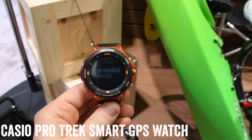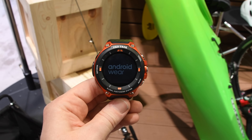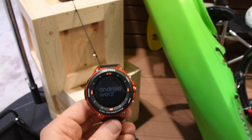Hey folks, Ray from DCRainmaker.com. Today I've got the Casio ProTrek Smart, model number WSD-F20. This is an Android Wear watch that came out following last year's Android Wear watch. This version builds on that and adds GPS into it, so it's definitely a ruggedized Android Wear watch.